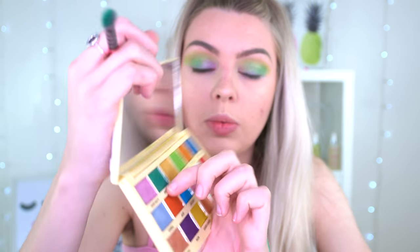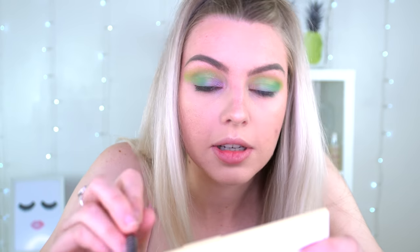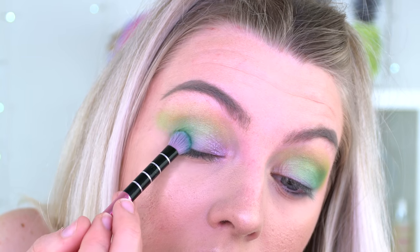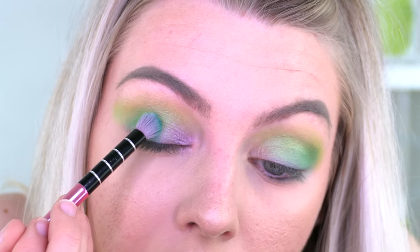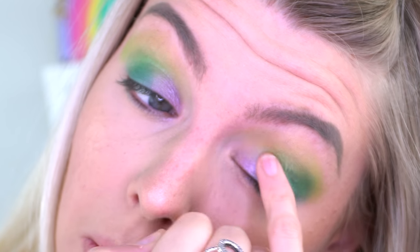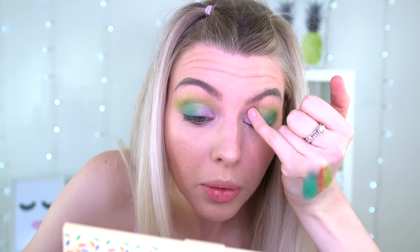I'm liking that a lot. I'm just going to darken up the outer corner a bit and go into the colour next to what I've just used. This is called Peppermint. Same brush that I used last time, just wipe it down a bit, and I just want to darken it up slightly. I never thought I'd go out of my comfort zone to try these colours, but I'm glad I did because this is such a cute colour. I'm obsessed.